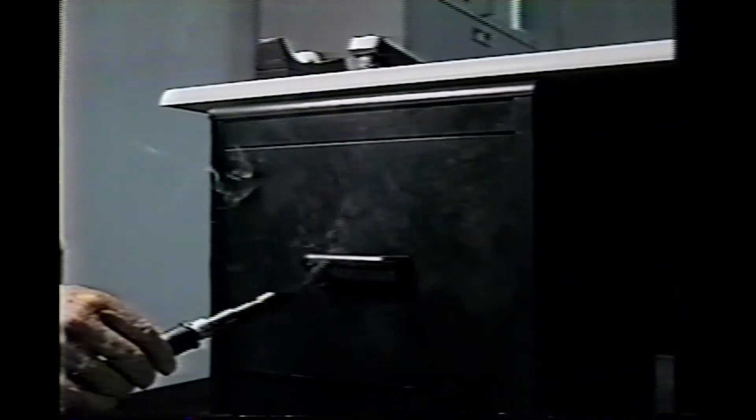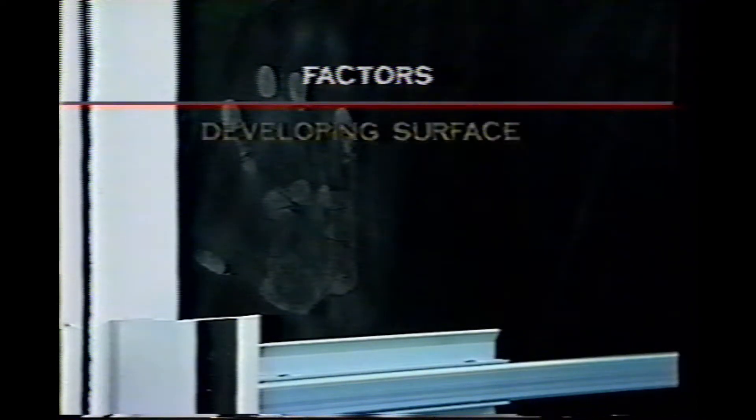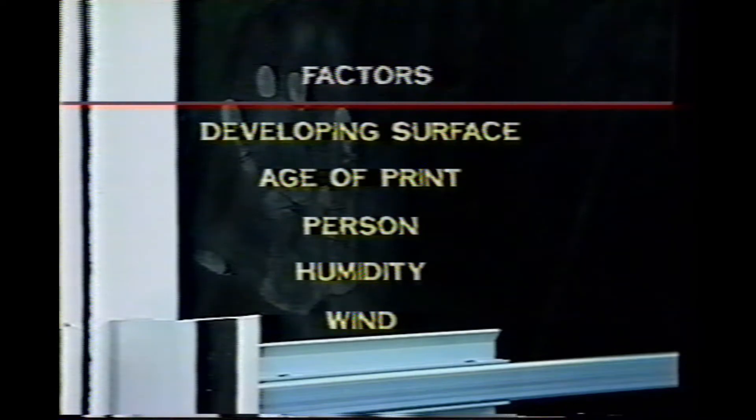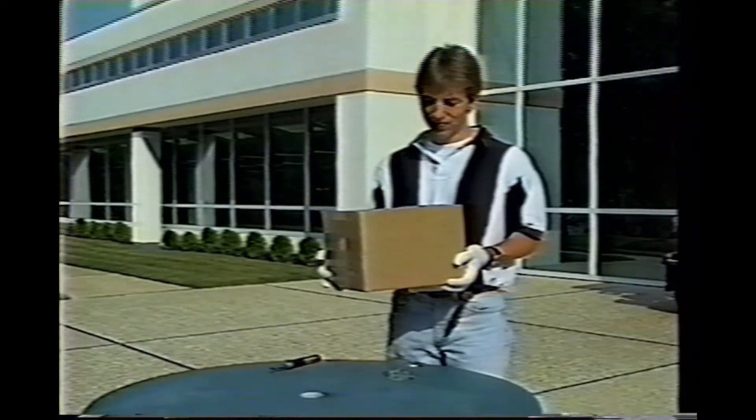That's why you should practice fuming objects before you perform this process at a crime scene. Move the wand so that the fumes flow evenly across the surface. These fumes will react with the deposits found in latent prints to form a solid material that conforms exactly to the ridge details of the print. There are several factors that will affect your results, including the developing surface, the age of the latent print, the person who left the print, humidity, and wind. If it's a windy day, you'll need to create a windbreak.